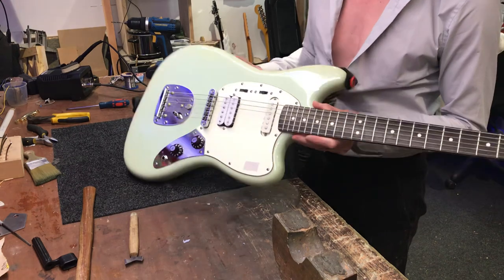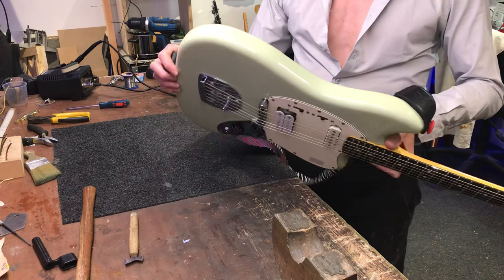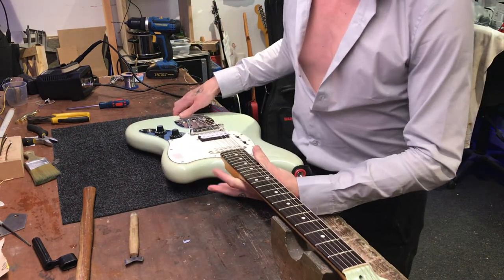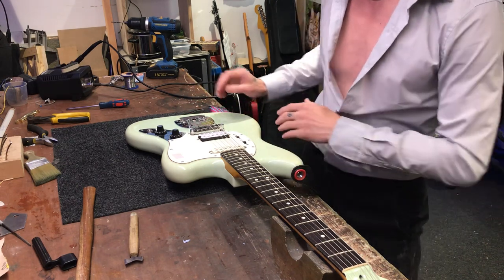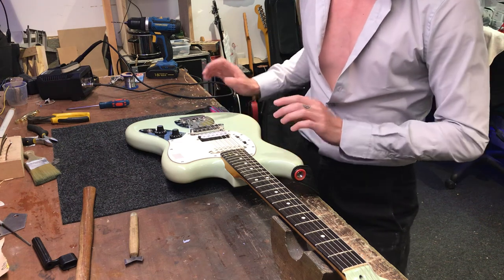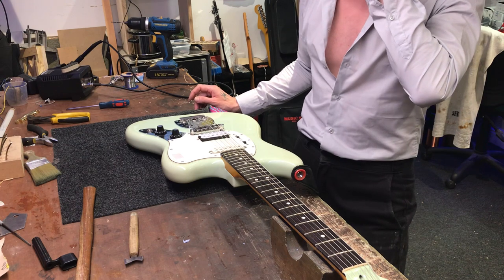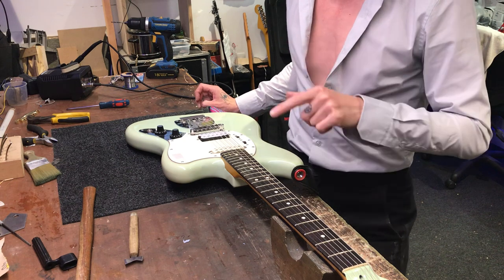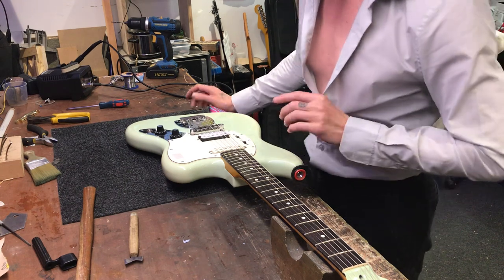It is a slab board, so there's no arm contour or belly cut. There is a burgundy mist one that has the slab as well. The production line retail limited one did have the arm contour and the belly cut. The slab ones are the ones that Ryan's got only. He also has the cutaway in the burgundy mist and the red Fiesta one, which I'll show in another video — those have the cutaways, but this is a slab one.